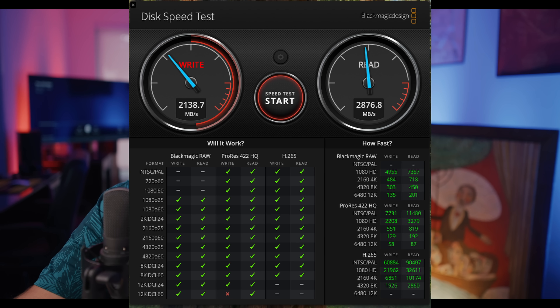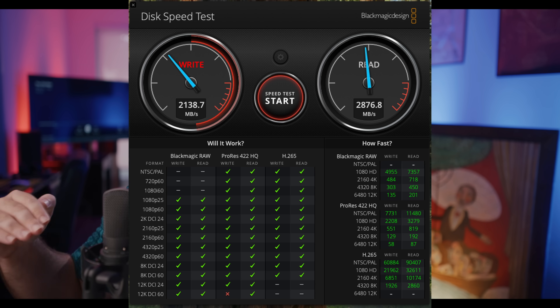I'm going to pull it up on screen so you can see what I'm looking at. When it comes to the internal hard drive speeds of the Mac Mini, the write speed is around 21.38 GB/s sustained, and the read speed is around 28.76 GB/s sustained. That is the baseline for the base model Mac Mini.